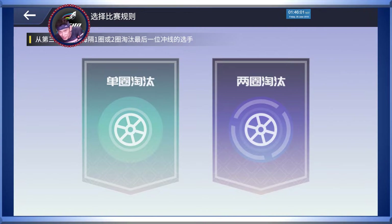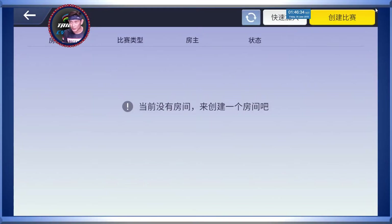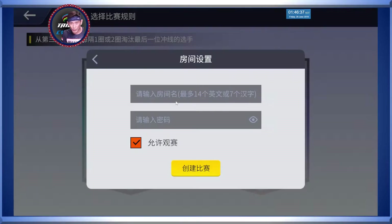Okay, come to the next page. It's going to ask you: from lap 3 of the race onwards, are you going to eliminate the last rider based on every lap passed, or every 2 laps before you eliminate the last rider? So I decided to choose every lap, from the third lap onwards.